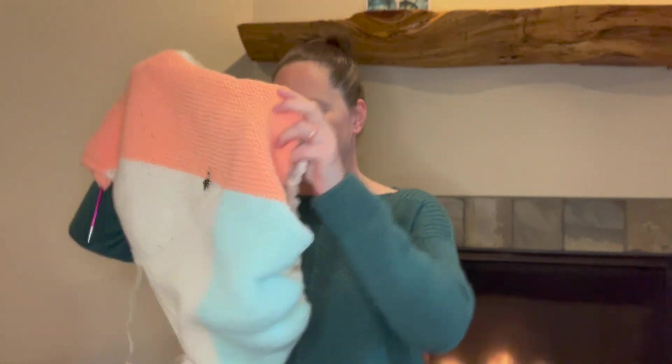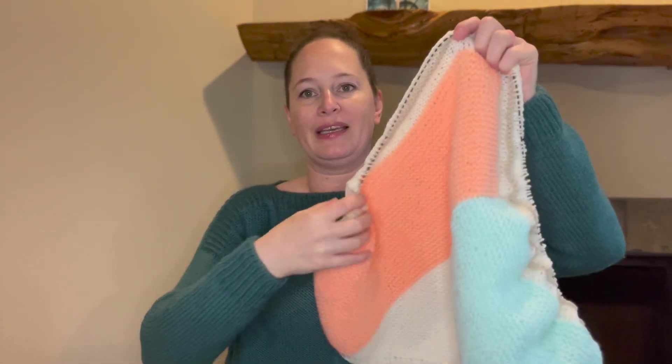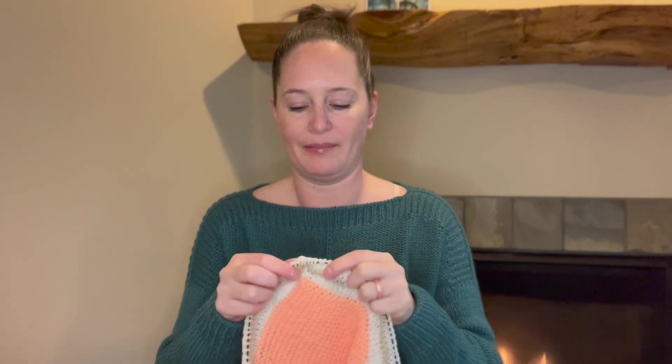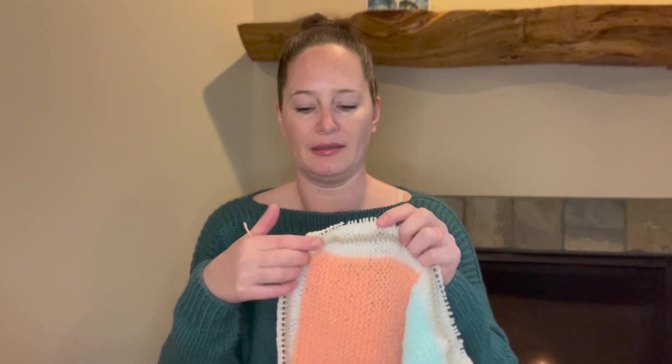Now let's talk about some works in progress. I have two brand new works in progress to show you. The first one is this, which is huge — this is the Travel Mode baby blanket. I went through my acrylic stash, which I have a pretty extensive one. I was looking for some gender neutral colors. I know somebody who is expecting a baby and they are not going to find out the sex ahead of time, so I went through and saw what I could find.